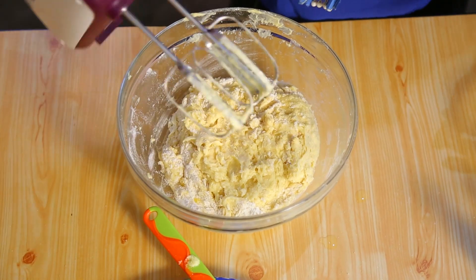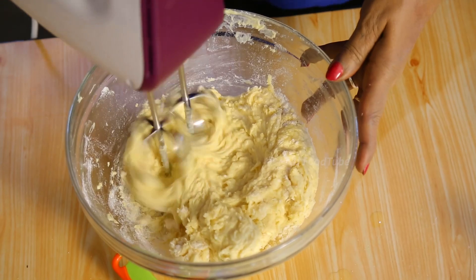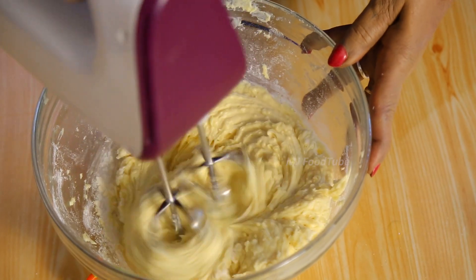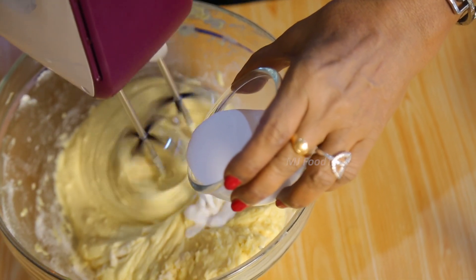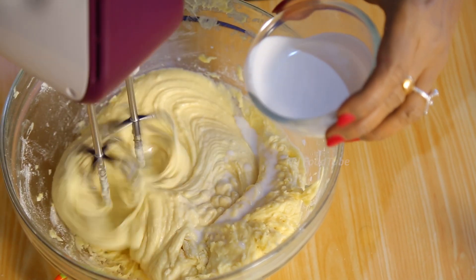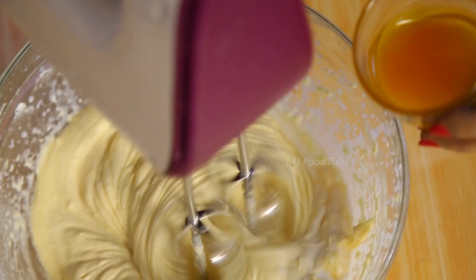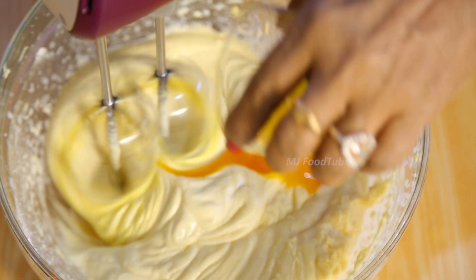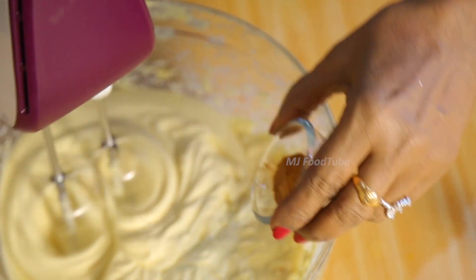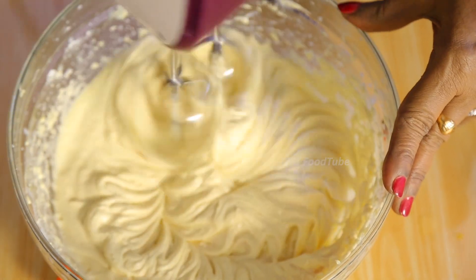We have already creamed it. Now I am going to beat this and I am going to use half a cup of coconut milk — slowly adding coconut milk, not fresh milk. Then I am going to use a little dessert spoon of orange juice and half a teaspoon of cinnamon powder. Keep beating it nicely.